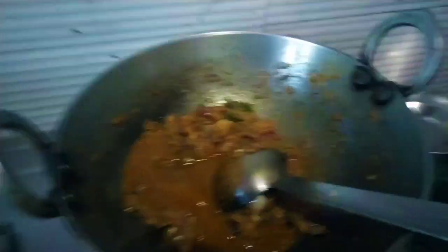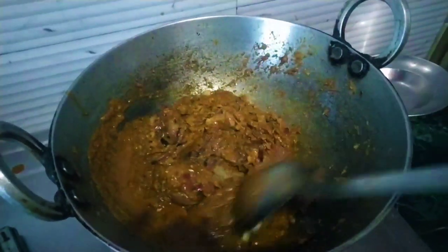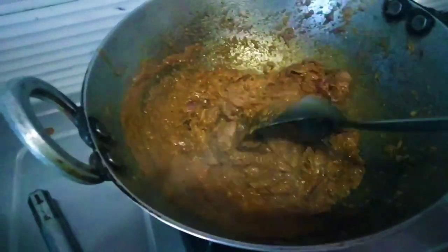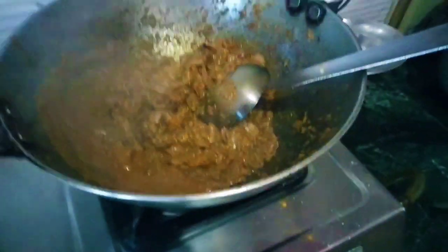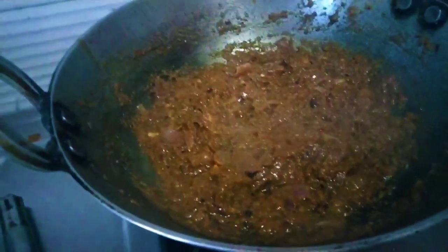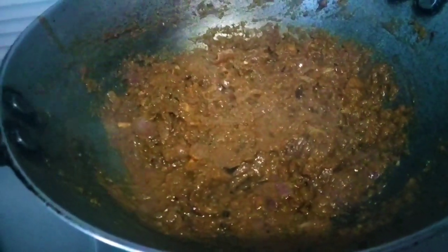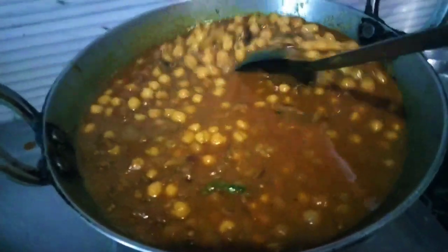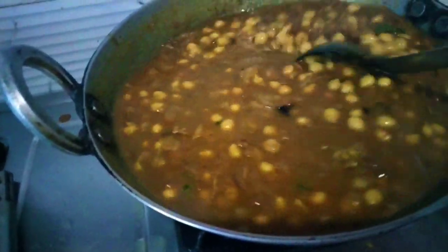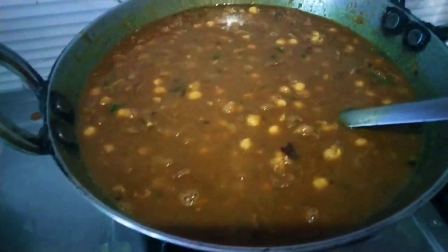So my friends, we have made a little bit of a sauce. I have put it on the sauce and it's almost ready.